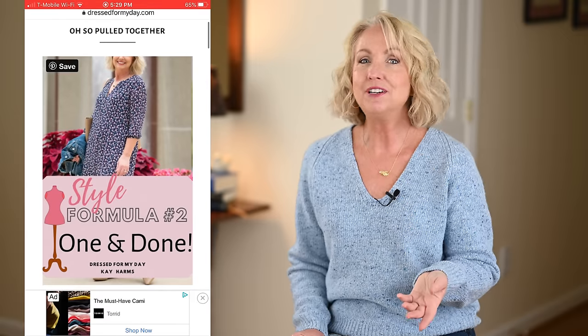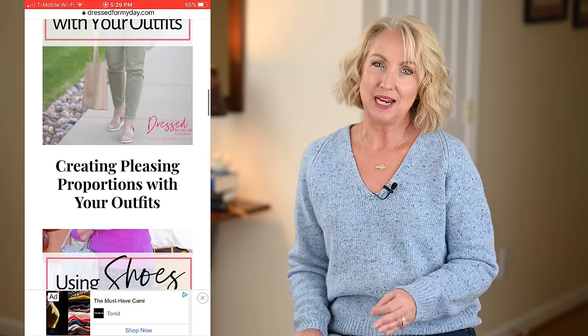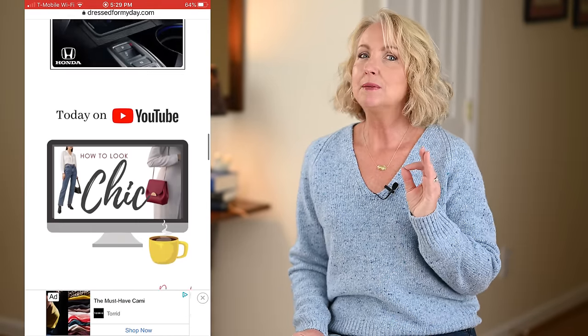If this is your first time here, I especially want to welcome you. My name is Kay. I am a wife and a mom of grown kids, a writer and a speaker. I blog at dressformyday.com, where I post almost every day, and I try to encourage and inspire women just like you and me to get dressed for our unique days — whether you're running after grandkids, in the workforce, retired, volunteering, or working from home.